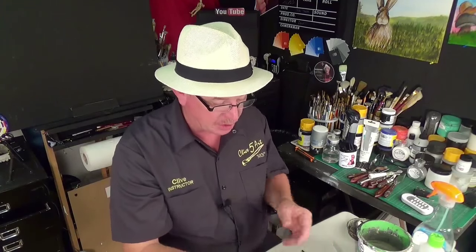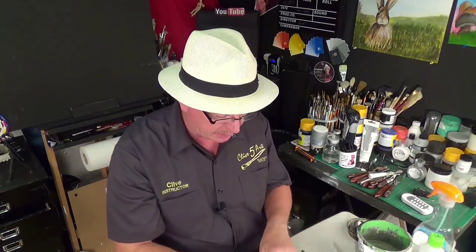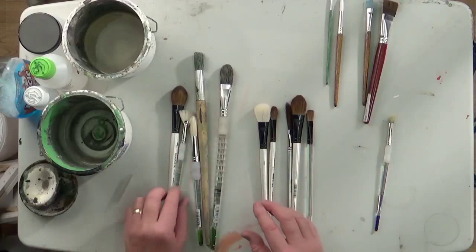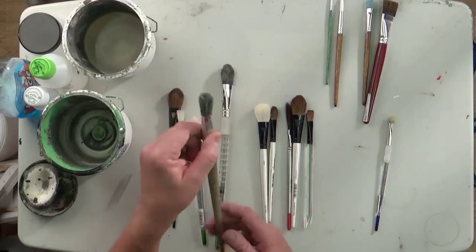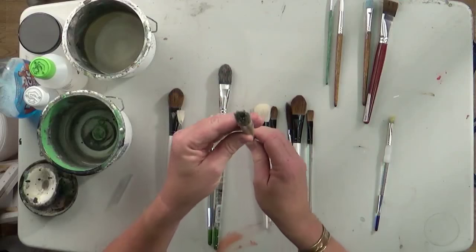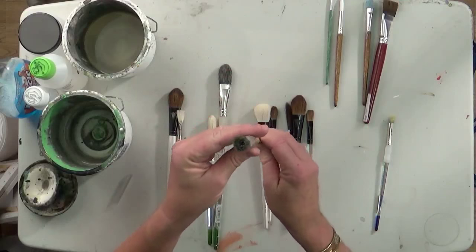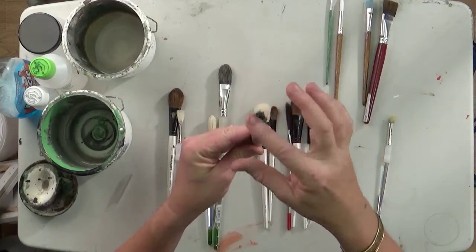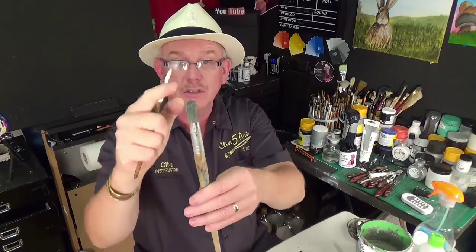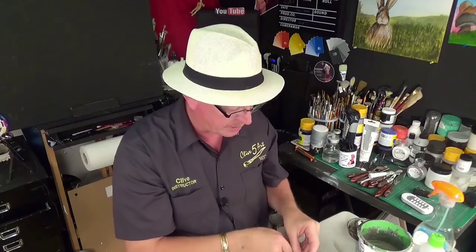That's another short flat but in a different type of bristle, which we'll talk about in a second. Now we've got rounds. These are what they call a round brush — they actually look round. So it's like a big detail brush with the end chopped off, so you haven't got a point — it's flat. That happens to be a bristle brush.